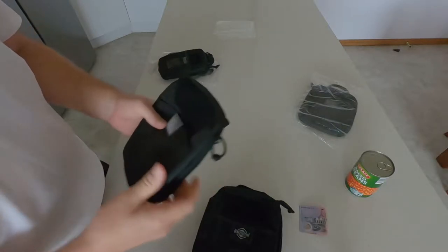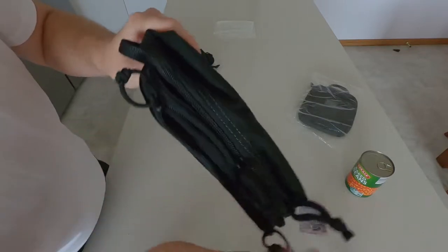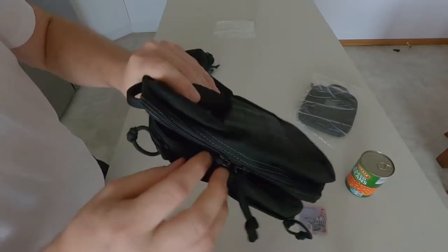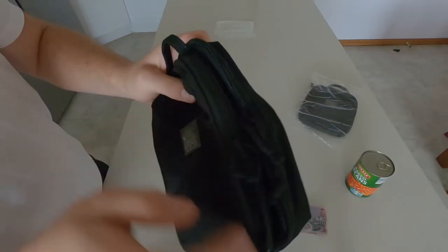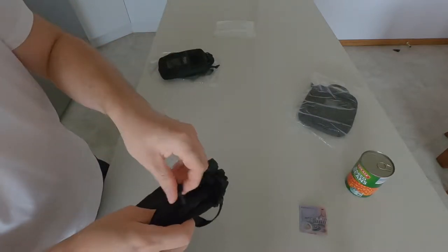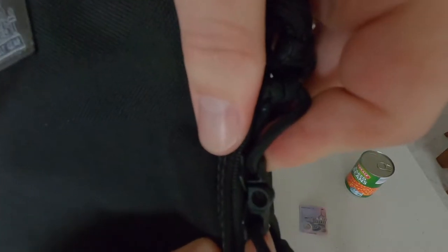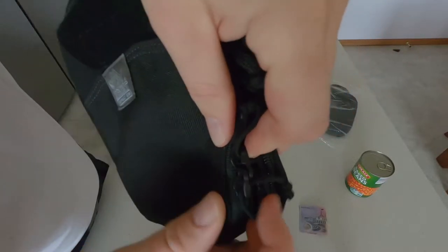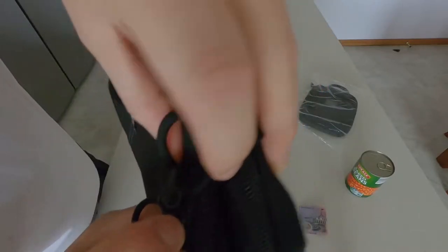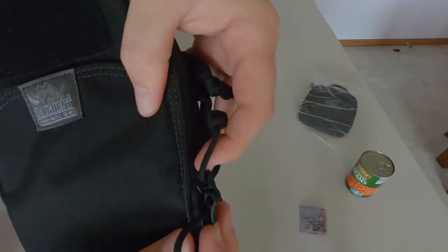There is a difference on the zippers between these two. On the Maxpedition there's no lock — no lock feature here. On the VanQuest you have the ability to lock your case. I don't think that's going to keep anyone out for very long if they really want in, but it's a nice little feature — that ability to lock the zippers. I thought that was really well thought of.